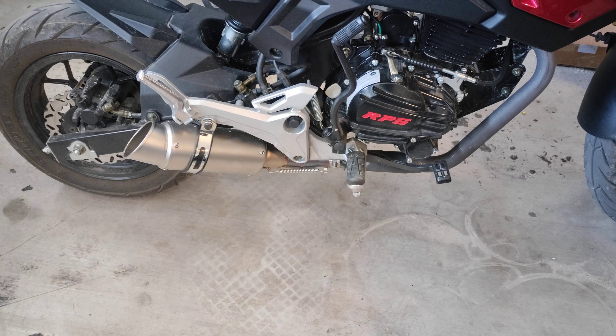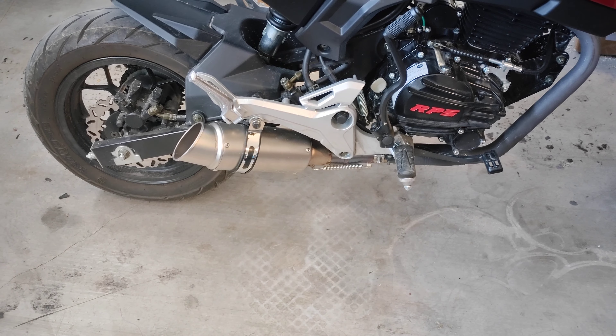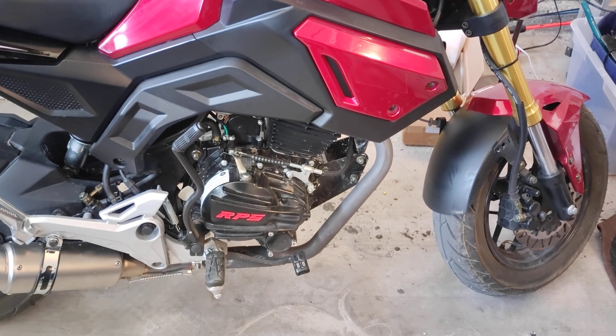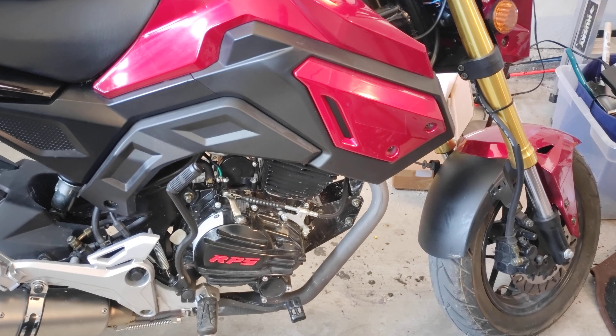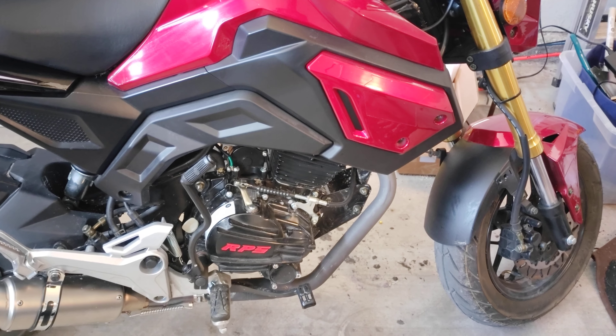It's a really simple upgrade. Between the two pieces — the slip-on and the mid pipe — maybe 40 to 50 bucks. You're also going to need to get some exhaust gaskets, because the one that comes on there is going to be all scribbled up and destroyed when you take the stock exhaust off. I'll put a link to those in the description as well.